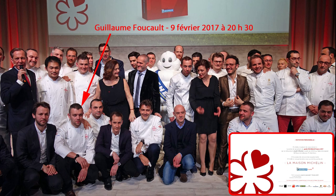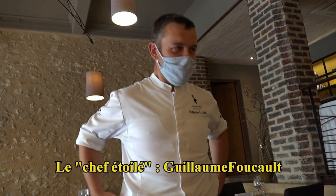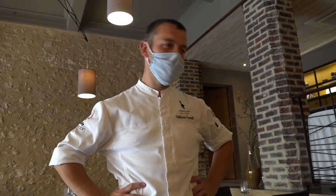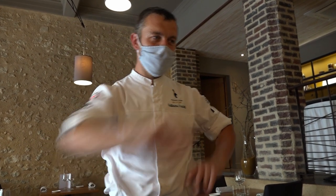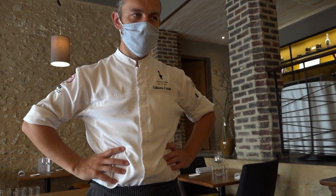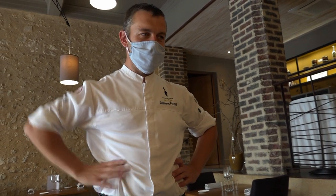Après ce repas, c'était super. Et après tu repars avec le jus, le jus d'agneau, c'était magnifique. Oui, le jus d'agneau c'est super. C'est simple, c'est d'accompagnement, c'est super.